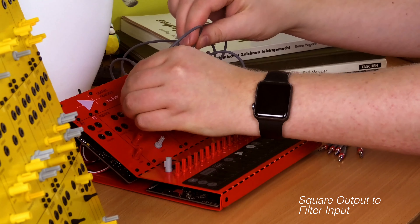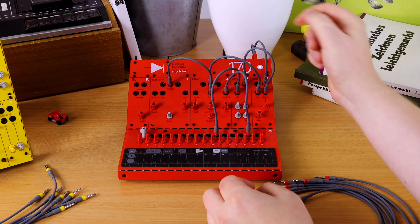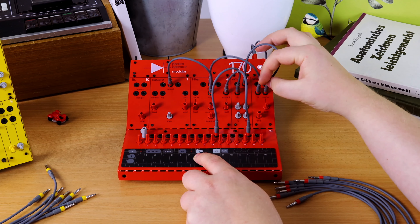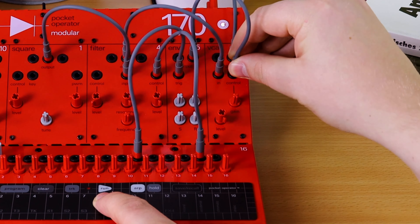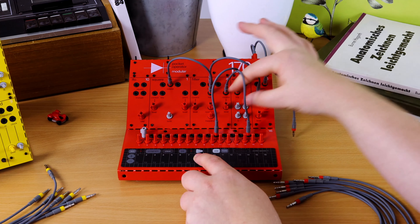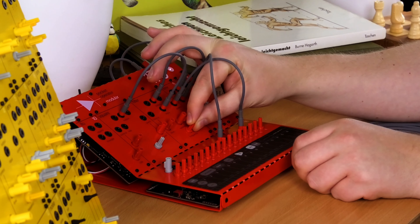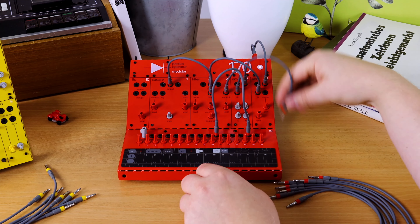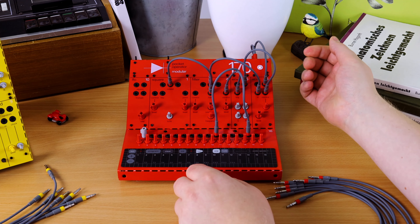Let's put the square into the filter and then we have to tune them. For this instance, we'll take away the envelope trigger under control, and we can go back to letting the envelope control the VCA.